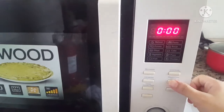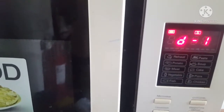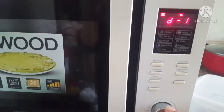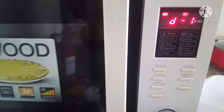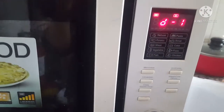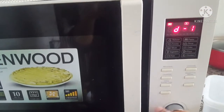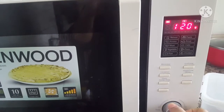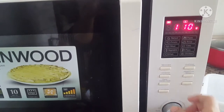So you can see — we press the Defrost button. After pressing it, you can see 'D1' on the display. Then, based on the amount of chicken, mutton, veg, or frozen food, you will set the weight. The higher the weight, the longer the time it will set.